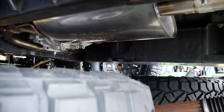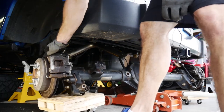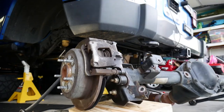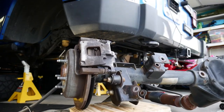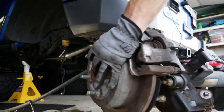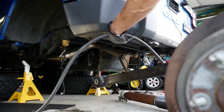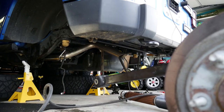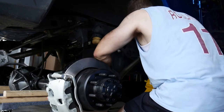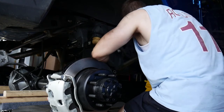You can see the nice Borla muffler sitting there. The rear should be easier than the front — there's a lot less components to work with. One thing I didn't think about was the emergency brake lines, the parking brake lines, but I'll get to that a little later. The new rears are in and I'm starting to hook up the control arms.